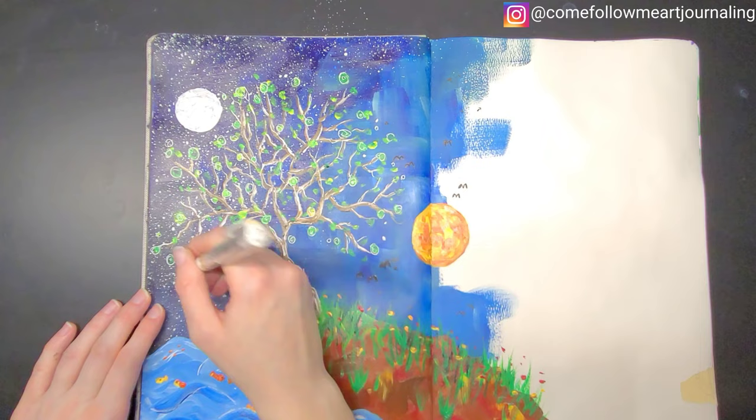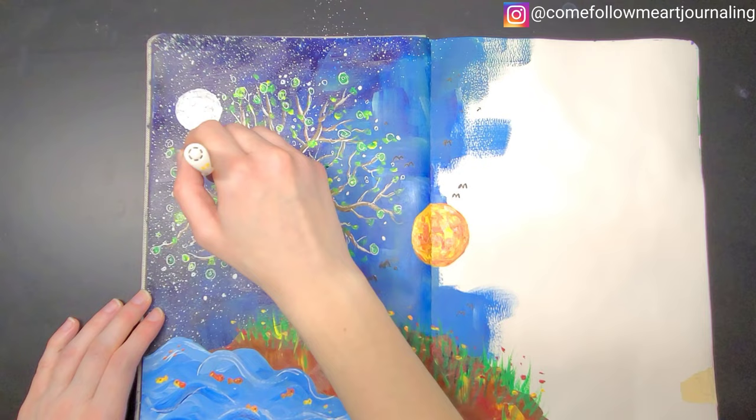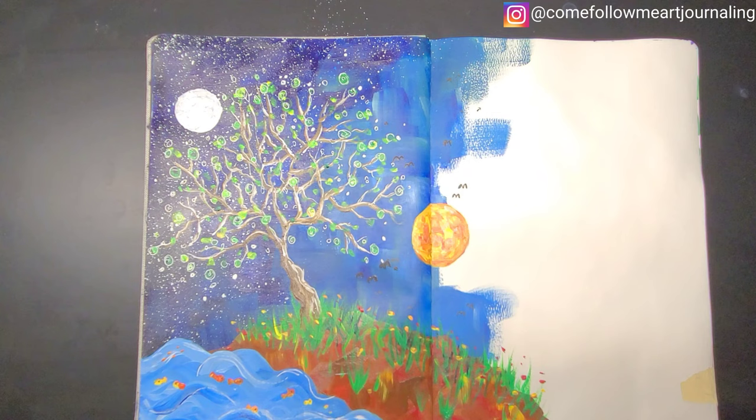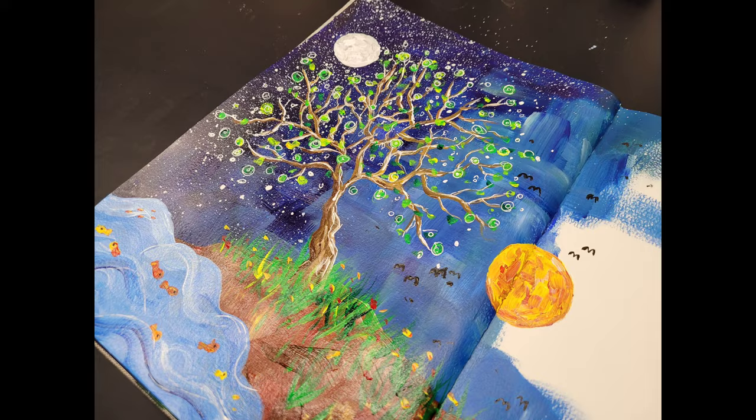So those are some of my thoughts and insights I gathered from my Come Follow Me study this week. If you have anything to add or share, feel free to leave a comment — I'd love to hear from you. And as always, if you like this video give it a thumbs up, and if you haven't already, make sure to subscribe here on YouTube and follow me on Instagram. Links to all supplies, talks, and music are all in the description box below. Thank you so much for your support, and thank you for watching. I'll see you in the next video.